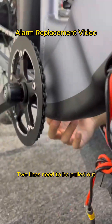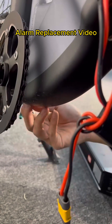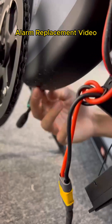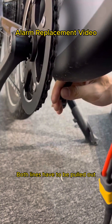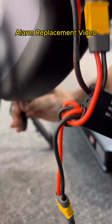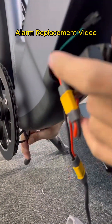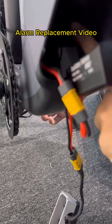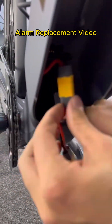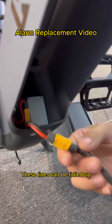After installing it, two lines need to be pulled out. There is another line in it, and there is also this line — do you see it? Both lines have to be pulled out. Sort it out. These lines can be tidied up.